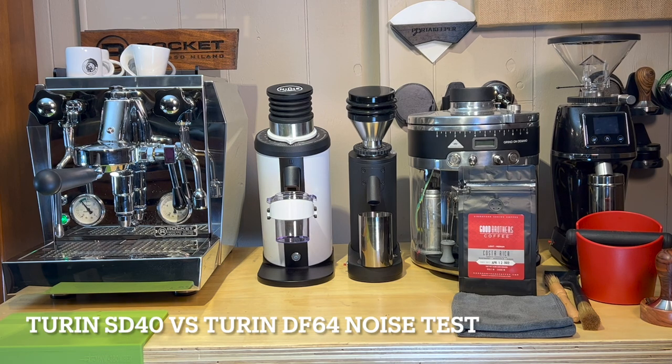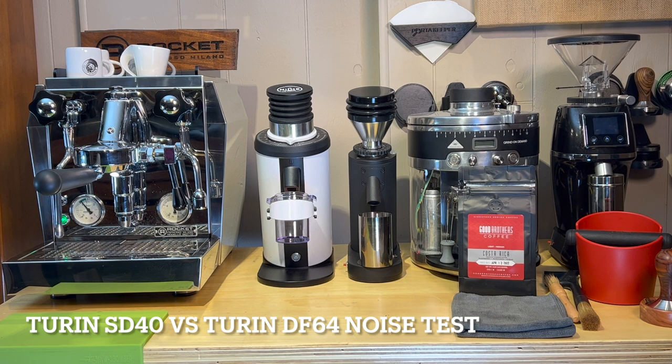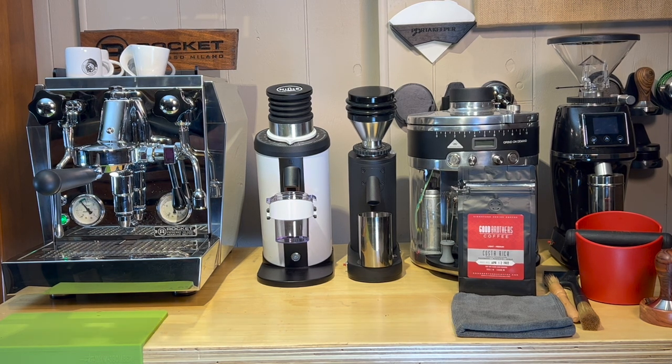What's going on this evening guys? It's Barrett from Porta Keeper. I've gotten the same question multiple times this week and it's all about how this grinder sounds. We're actually looking at the Turin SD40 — it's the new grinder, it's a conical burr grinder. It has some gears in it so it sounds a lot different than the direct drive DF64.